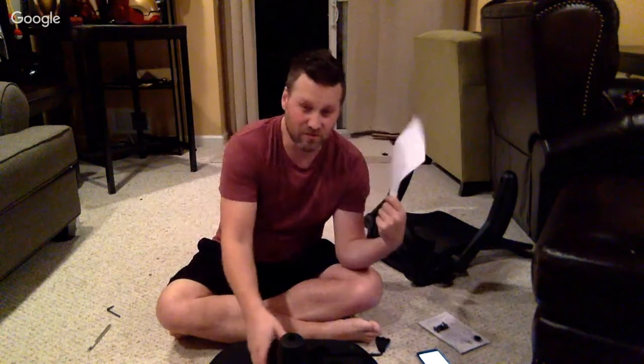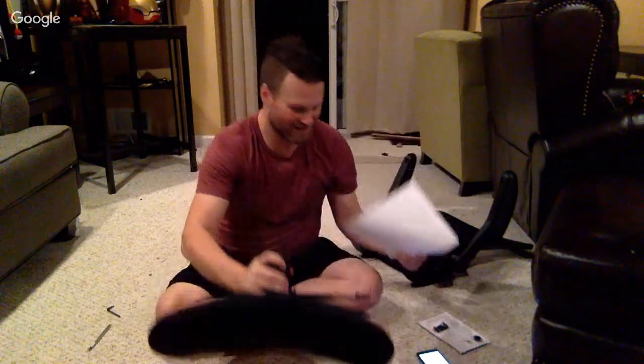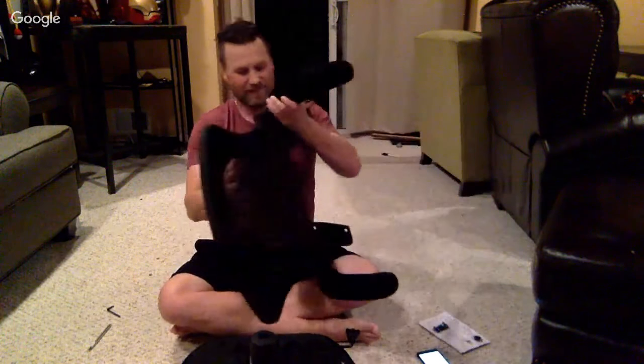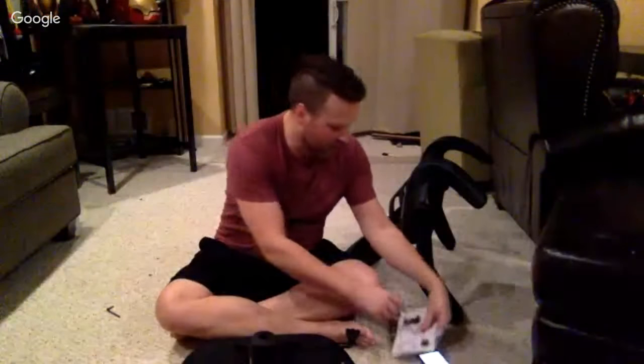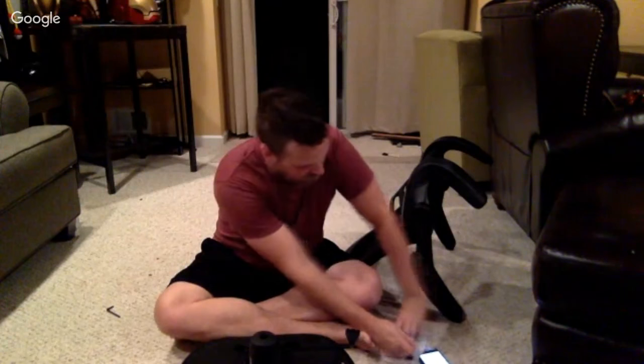You know what I'm realizing? The instructions say I just installed the bottom of this base, but it says to install the other portion first before it's done. At some point in time I would screw this up. So hopefully I don't have to take this apart.